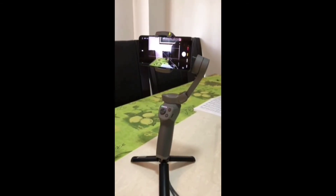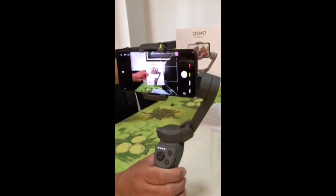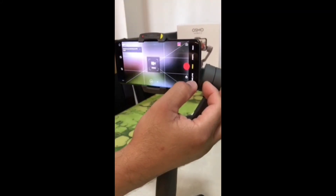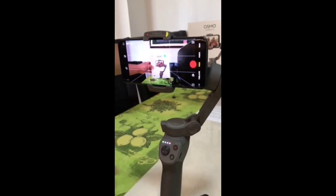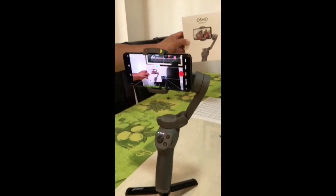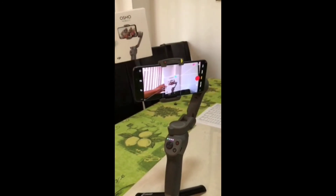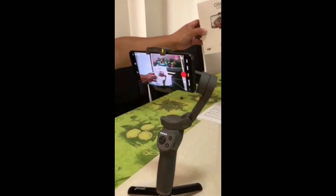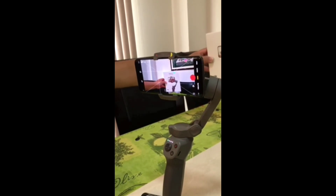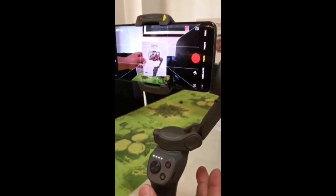If you want to activate the active track, what you need to do is press the trigger once. For example, if you wanted to track that box, you just press it once. You see the green circle in the middle — it's actively tracking the box right now. That's how you do an active track. By the way, the DJI Osmo Mobile 3 has active track version three. If you want to deactivate that, you need to press the trigger once again.